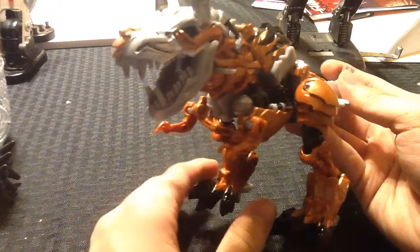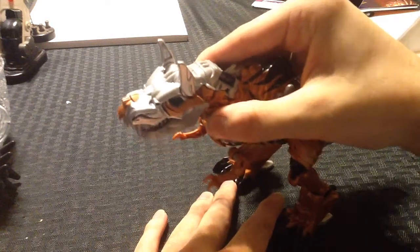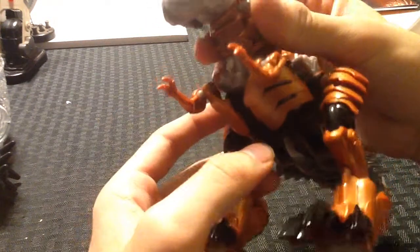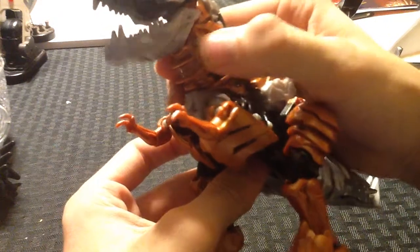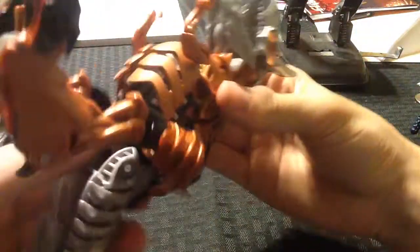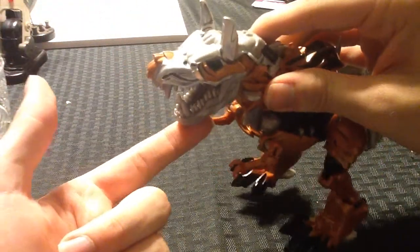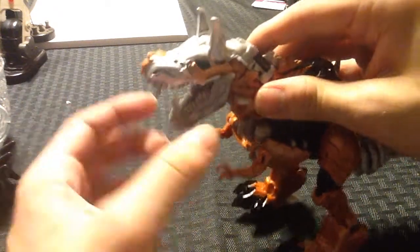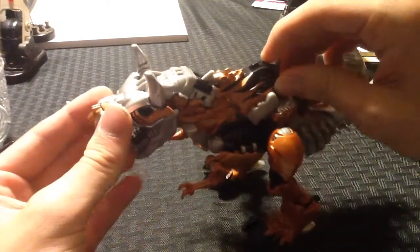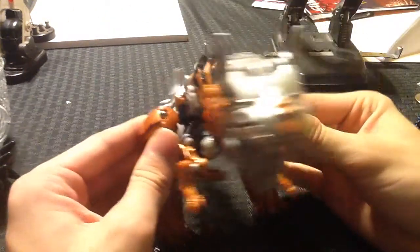Grimlock's dino mode gimmick is this little lever right here. From the videos I've seen, it's supposed to be a lot smoother and quieter, because if I do it this way it still works, but there's that rubbing plastic-on-plastic noise. I did manage to do the jaw gimmick once without making that noise, but I can't reproduce it. Either way, he's actually a really good T-Rex. I like the way this looks.